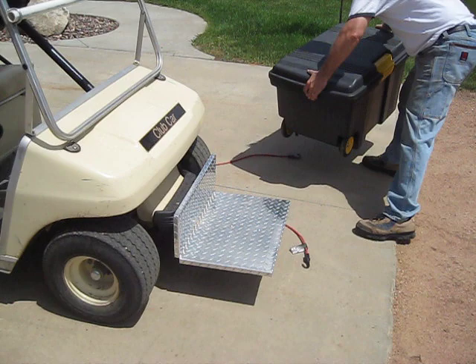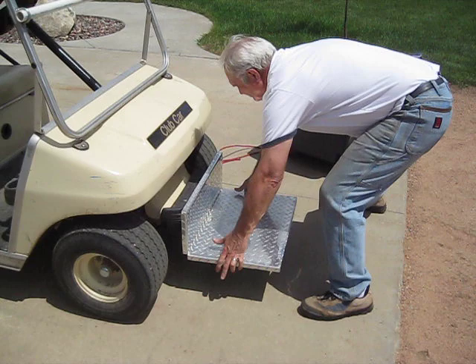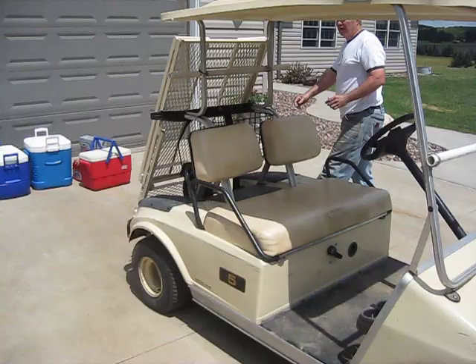Here we have a front mounted device for people that have four-seat golf carts and can't carry anything in the back. They can carry garbage cans, large — very large boxes. It's rated at a hundred pounds capacity, very easy to use, and taken on and off in just moments.